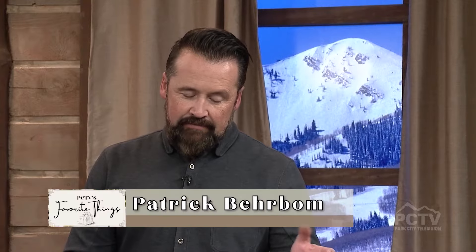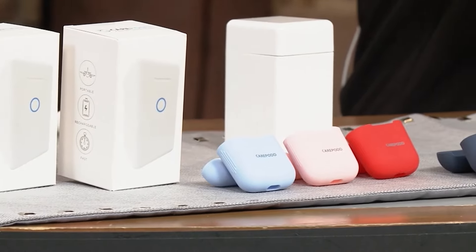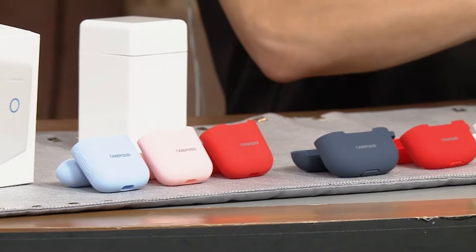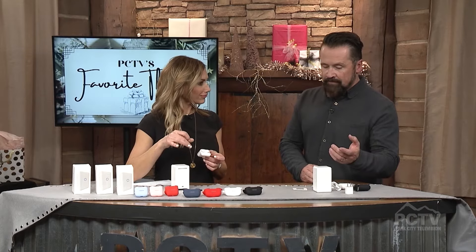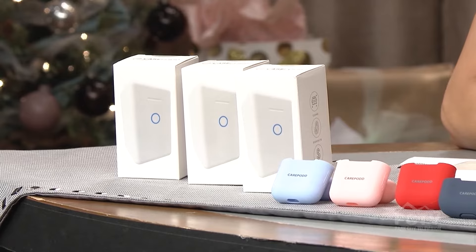A CarePod is an electronic cleaning device for earbuds. This model that we brought today is for the Apple AirPods Pro and for the Apple AirPods Generation 1 and 2. It's an electric cleaning device for earphones and earbuds — you just put your AirPods in there and 30 seconds later you have a clean set of earphones.